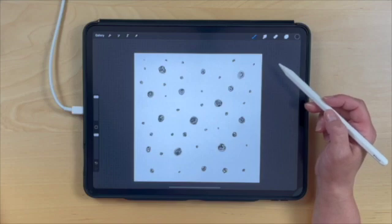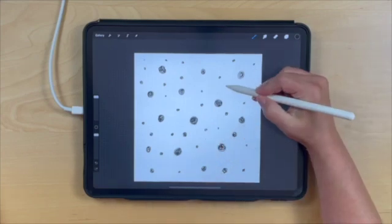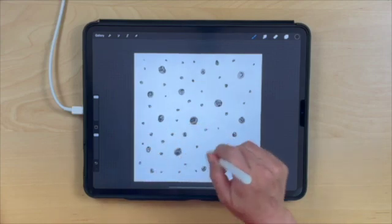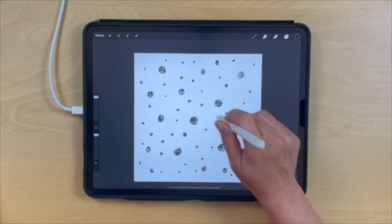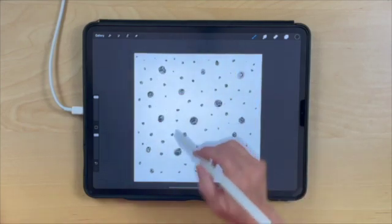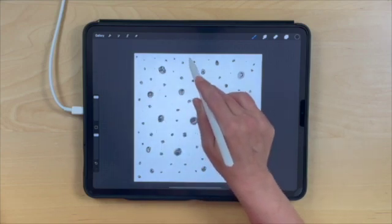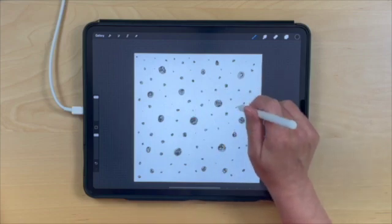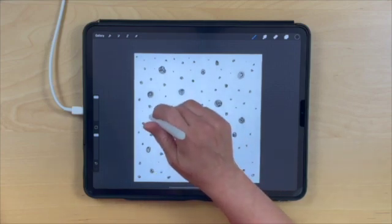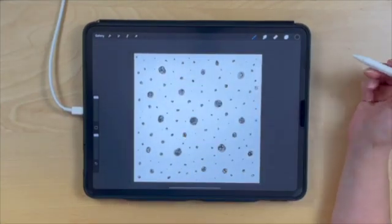Keep in mind you don't want any hard lines in your pattern — you want it to be scattered and random. If something is creating a noticeable line, undo and adjust it. I like to make sure that my pattern is full without too many white spaces, but without going overboard. It just takes time to learn what works best for a repeat pattern — this is really just our experimentation phase, and you can always go back and make changes later.